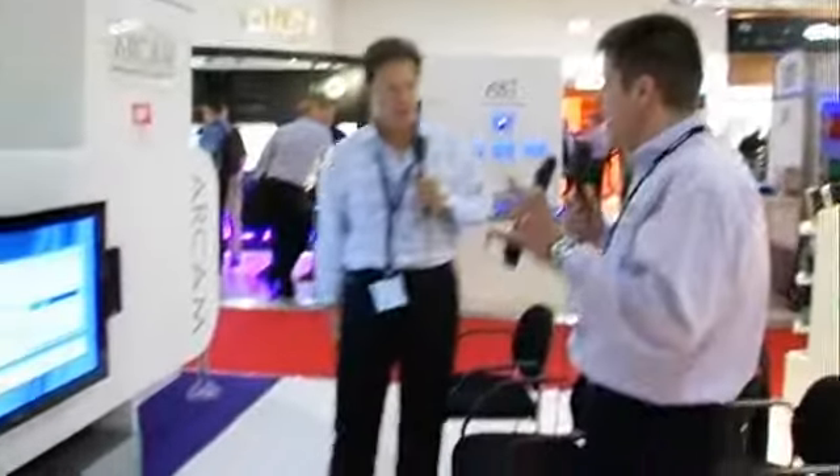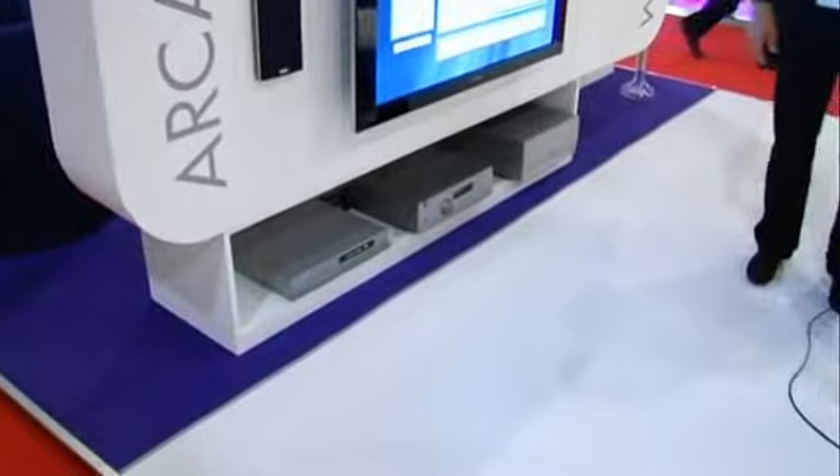We're here with Richard Trotter, sales manager for ARCAM. This is going to be a pleasure to see you again, and you've got something really hot this time on the stand here at CEDIA UK. We certainly have. It's good to see you again.